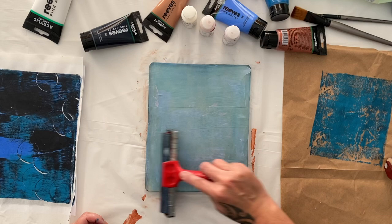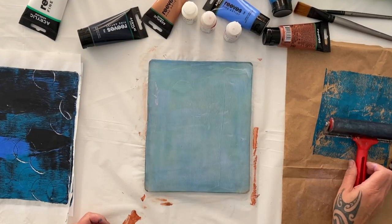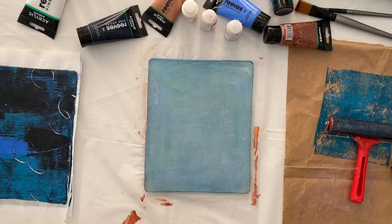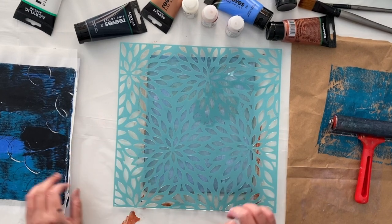It'll be very interesting to see what it does on a jelly plate — I actually haven't tried this before with the jelly plate. Let's try it through a stencil and see what it does.